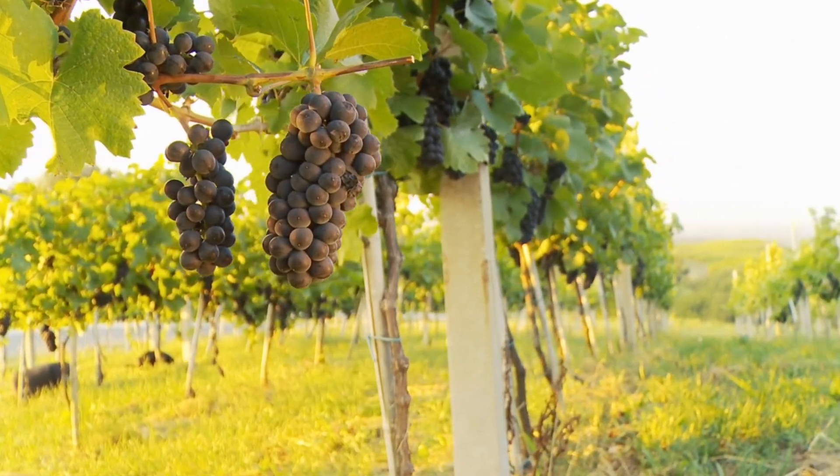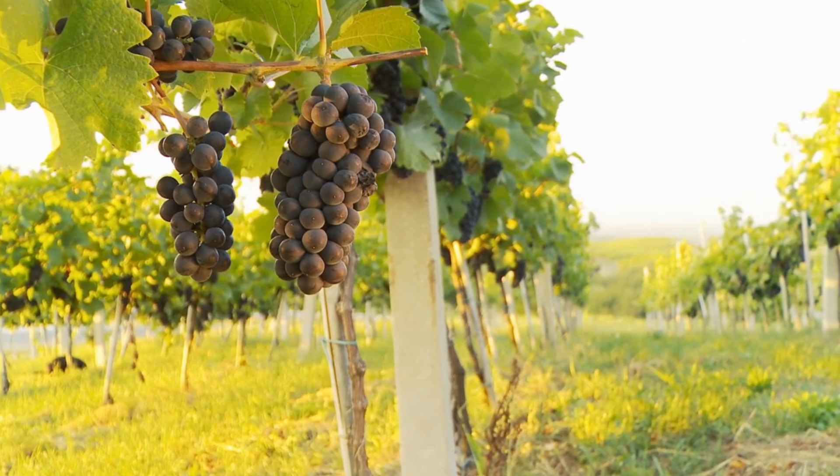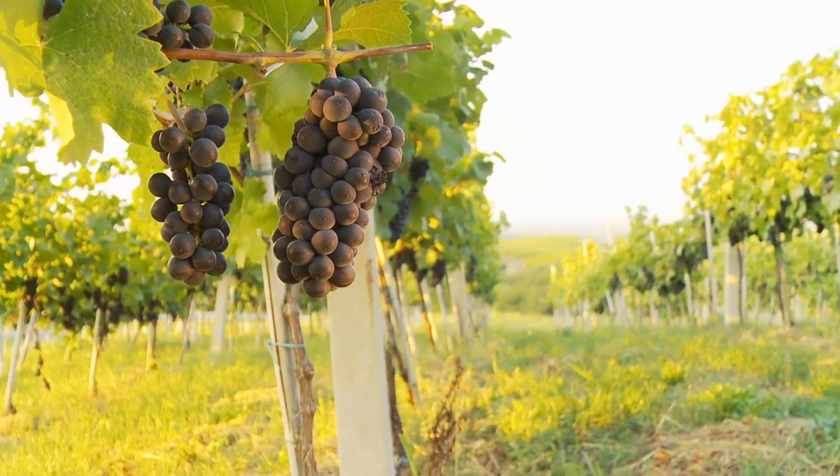Today I would like to share with you three benefits of espalying or trellising your fruit trees and fruiting vines.